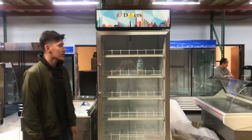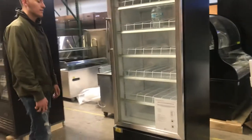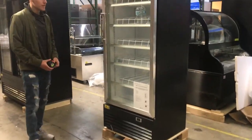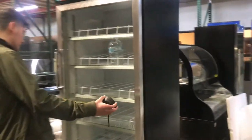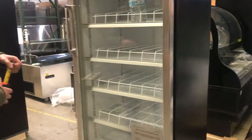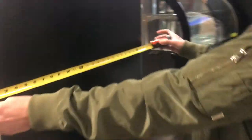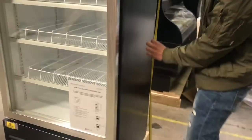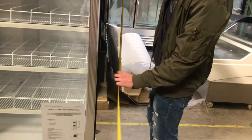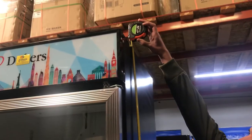Hello everybody, today we're going to go ahead and demonstrate our brand new bottle refrigerators. Let's go ahead and first give you the dimensions on this unit. For the length, you're going to be looking at 30 inches. Depth-wise, we're looking at 25.5 inches of depth. And this one's going to stand at about 77 inches high.